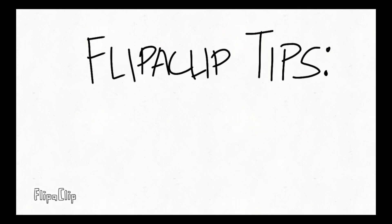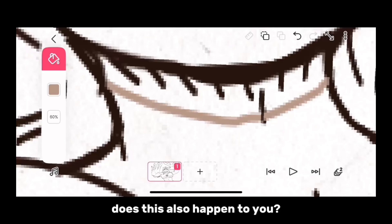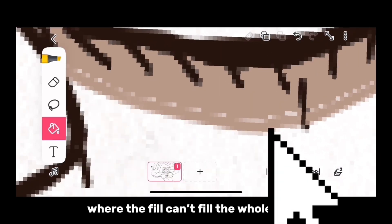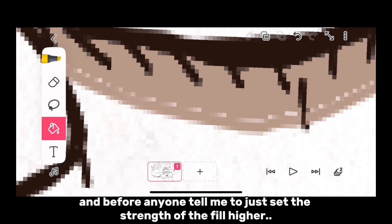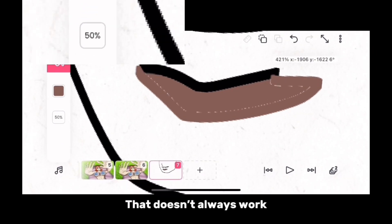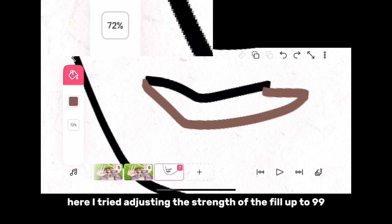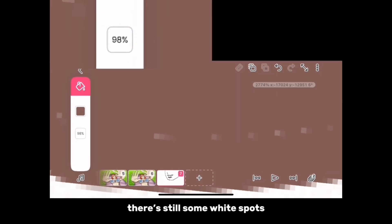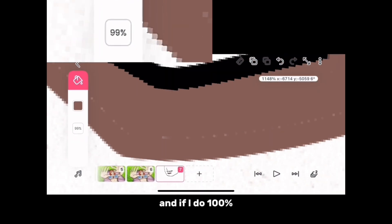Flippa Clip Tips: Fill. Does this also happen to you, where the fill can't fill the whole thing? Before anyone tells me to just set the strength of the fill higher — that doesn't always work. Here I tried adjusting the strength of the fill up to 99 and there are still some white spots. And if I do 100, there are still issues.